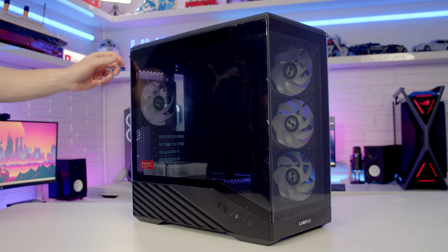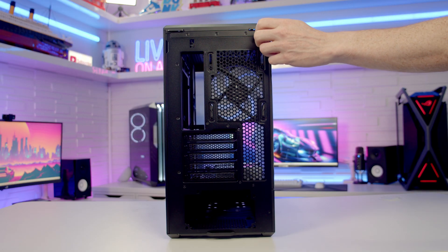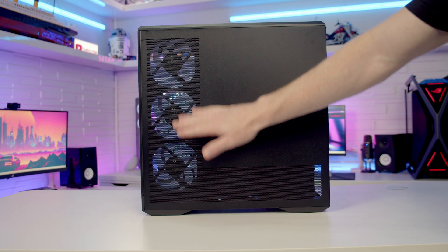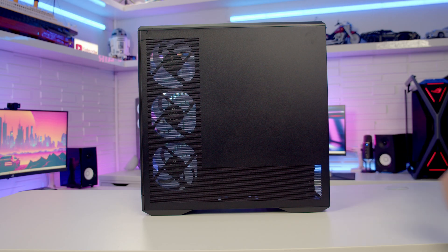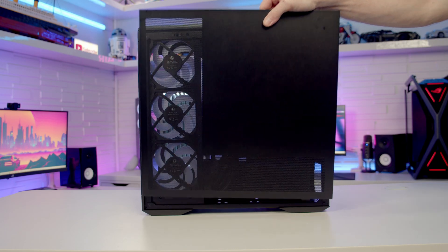To remove the tempered glass side panel there's a captive thumb screw on the back that we need to loosen, and once loosened we're able to pop the panel out from the top and then lift up and away. Taking a look at our other side panel, we've got this L-shaped perforation — this is the active source of airflow for our side mounted fans and also for fans mounted on our power supply shroud. To remove this panel we can simply pop it out from the top and then lift it up and away.